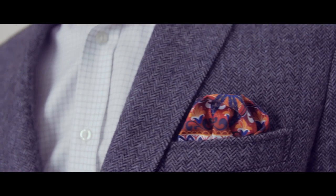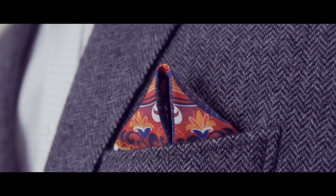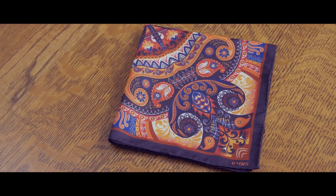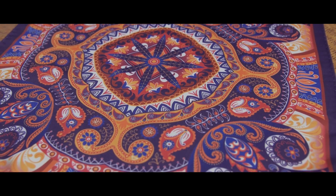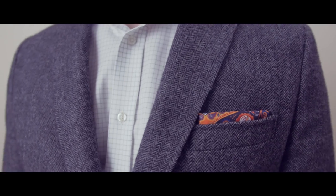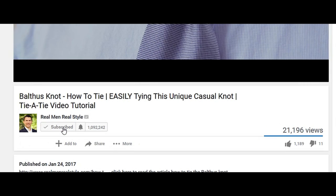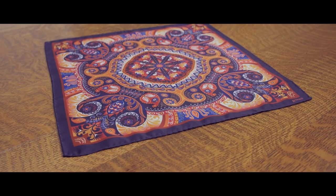What did you think of that pocket square used in the video? Beautiful, right? How would you like to get one for free? Next month I'll be offering 500 of these unique pocket squares at no cost. How to get one? Make sure you sign up for email notifications here on YouTube. That way, when the next pocket square video goes live, you'll be notified immediately.